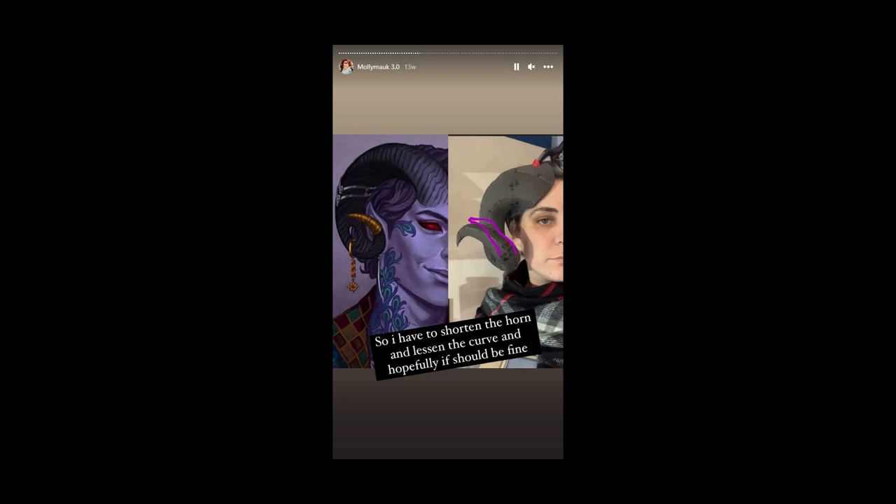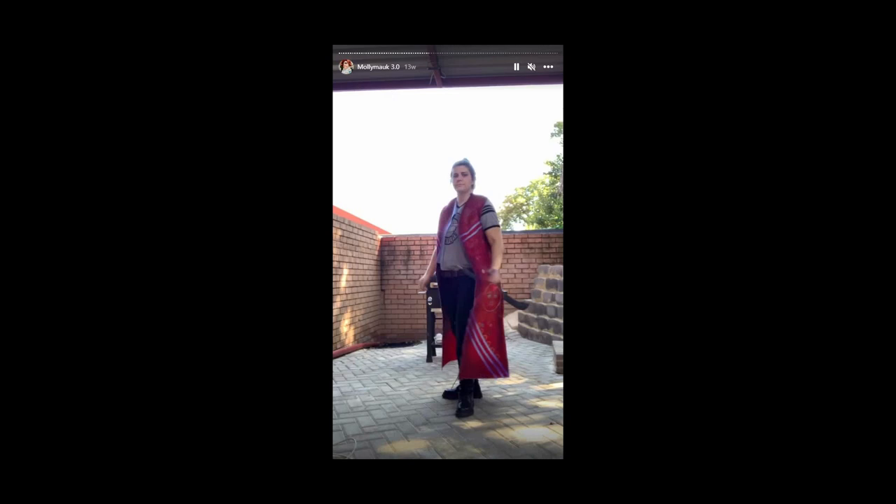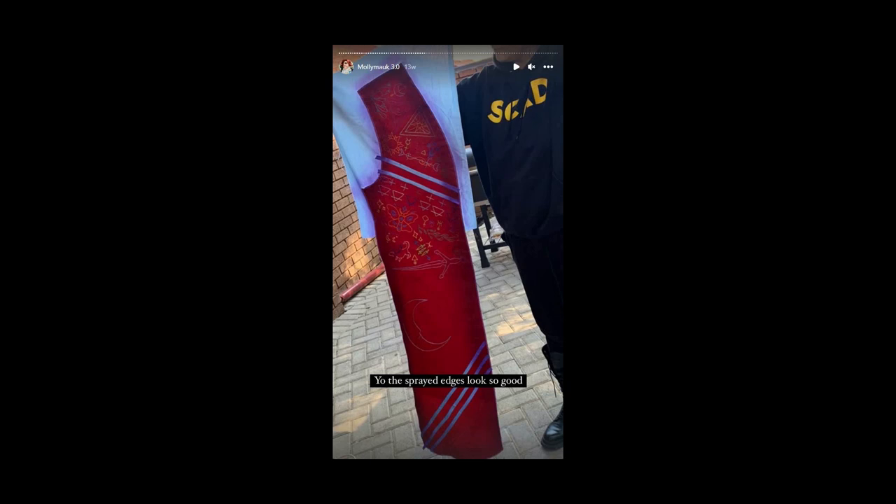If you intend on airbrushing your Molly cosplay, I would actually highly recommend it — because it looks so cool. It's so subtle, but so cool. I used a dark purple to bring it out. If you do intend to airbrush your pieces, airbrush it before you start embroidering. I didn't have the time because I had a very limited amount of time to finish Molly Moc. Sometimes airbrushing over the embroidery goes a little bit too dark, so depending on the look you want, airbrush before you do your embroidery.